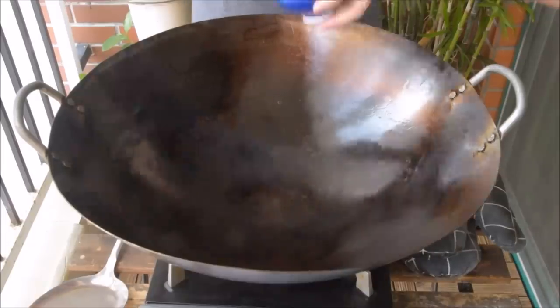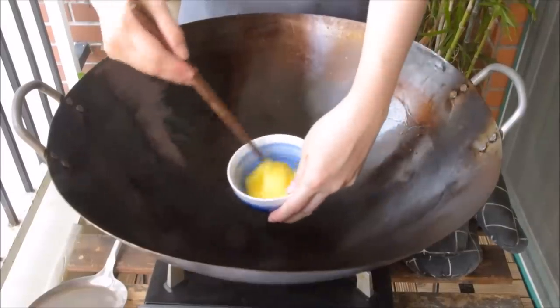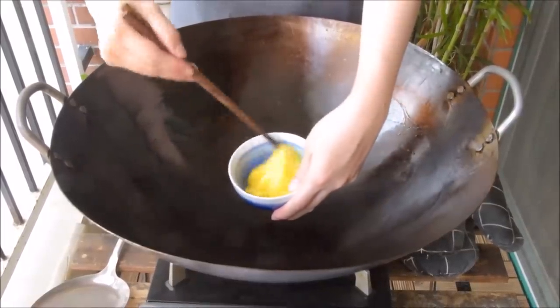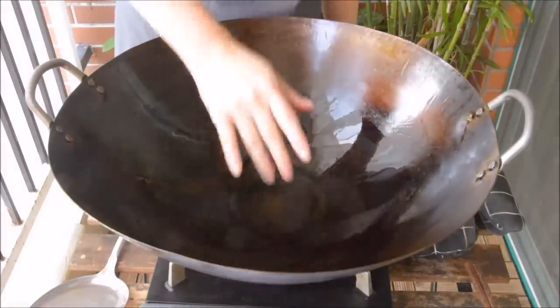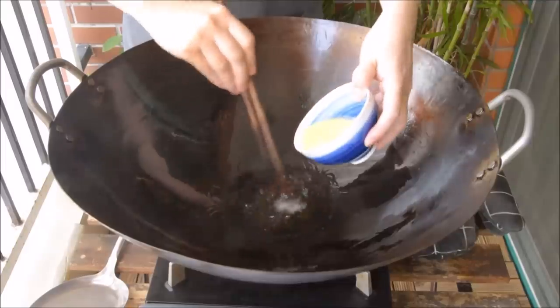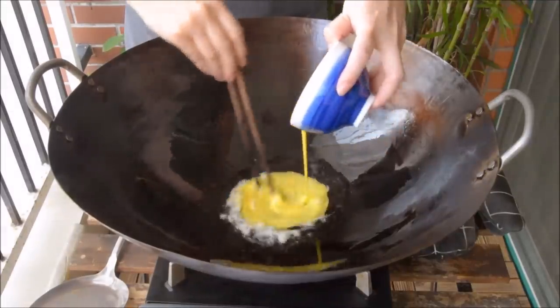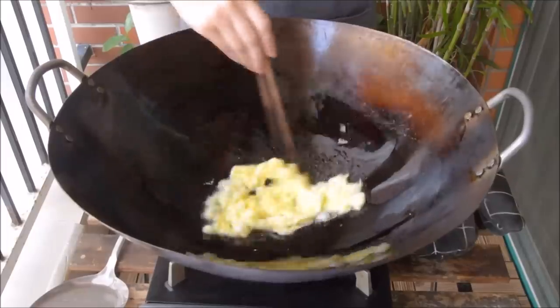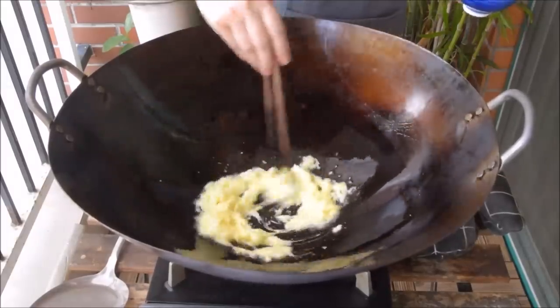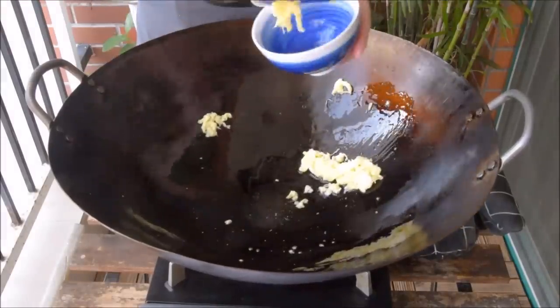We're going to be frying an egg, and we wanted to show you an alternative egg frying technique for fried rice. Get a solid amount of oil and heat it up until it's quite hot. Pour the egg in a thin stream while stirring the oil to get nice fluffy strands. The egg should be done basically immediately, so take it out and drain the excess oil.